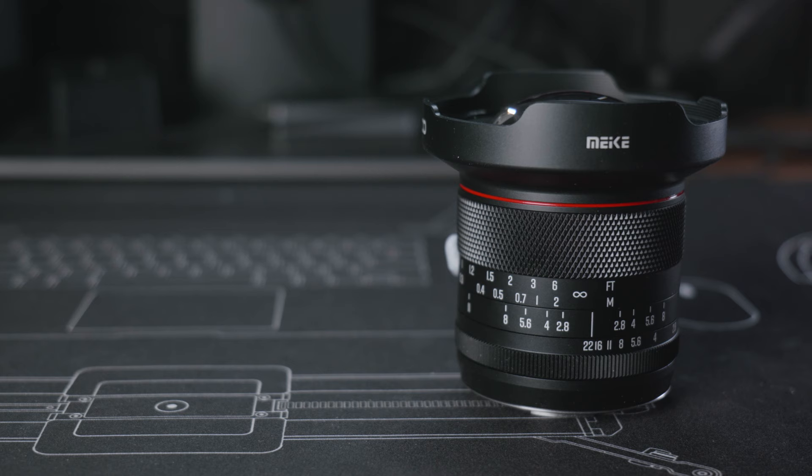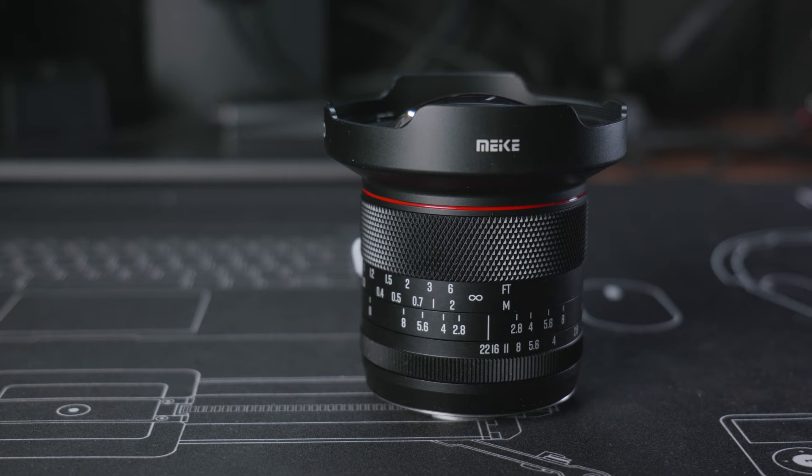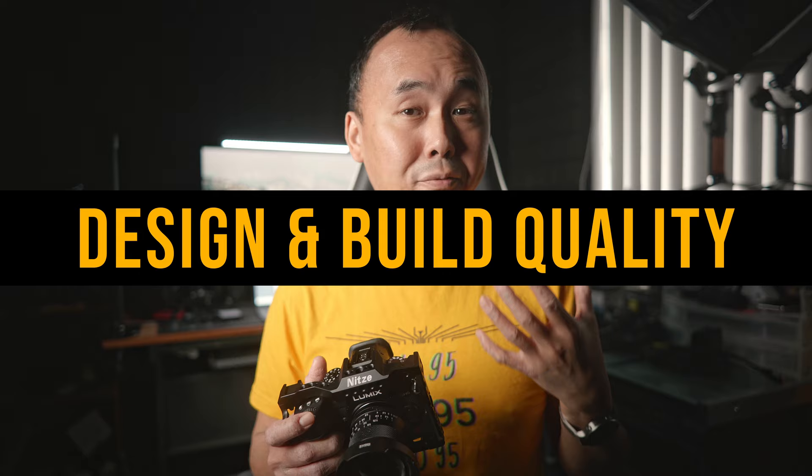This lens is specially designed for Micro Four Thirds cameras. Before we start, a quick disclaimer: Meike sent me this sample for this review, but the only thing I agreed to do is to add a purchase link to their website in the video description below. I will share all the pros and cons I found about this lens in this review.